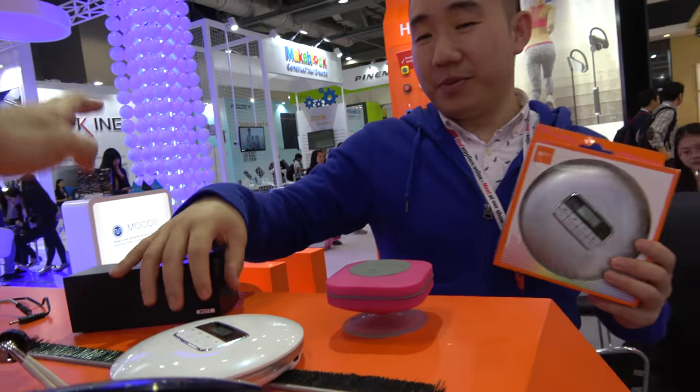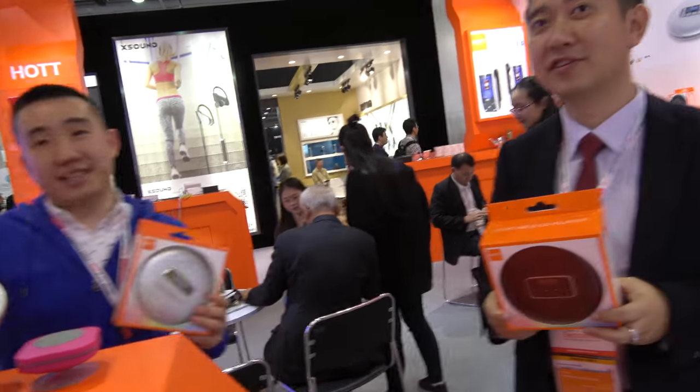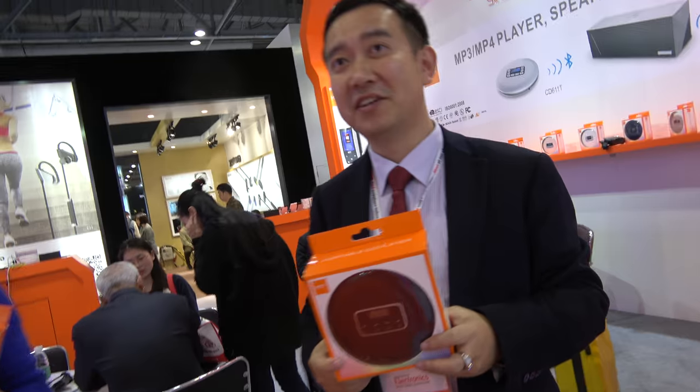And then you can connect to a Bluetooth speaker — that's the point, right? Yes. So what's the price? With an MOQ of 1000, I can give you a better price, like $22 USD. So a company can buy and put their brand on it? Yeah. One K order, one color.